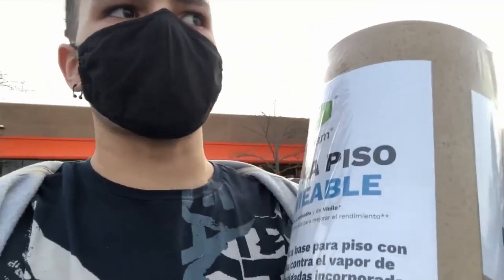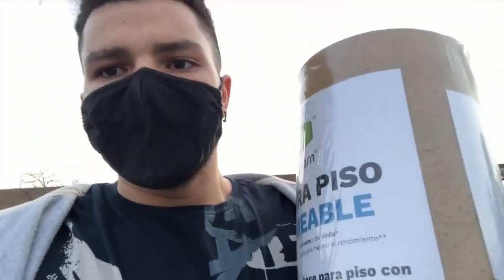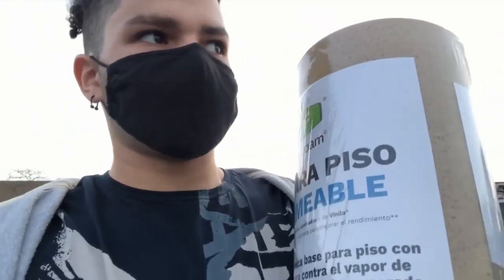Hopefully this camera is not too shaky. We're about to pull up into the Home Depot. Good news and bad news. Good news: this will definitely work for what I am doing. I'm just going to double layer it so it's a little bit softer. But they did not have any fabric, so we have to go to another store. I am going to head over to Michael's and see if they have a good amount of fabric.